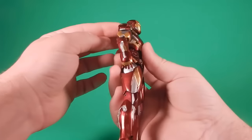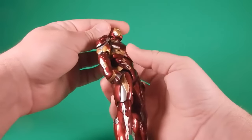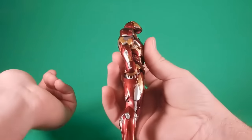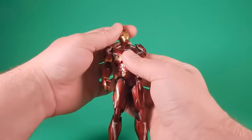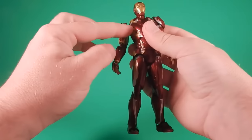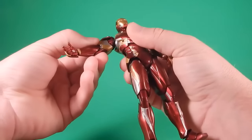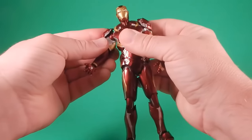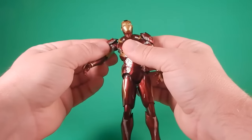Getting to the articulation — the neck is on a dumbbell joint, ball at the bottom and the top, between the head and the neck. So you can get up pretty good, you can get some side to side. There's also a ball joint down at the bottom of the neck, so all of that combined you get a really nice range of movement. The shoulders are kind of crazy — it's a pin going into a ball joint, but it shifts in and out somehow. You can shift it out to get a lot more range of movement.